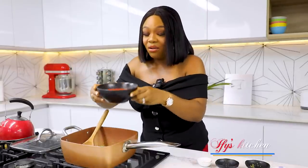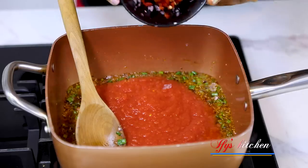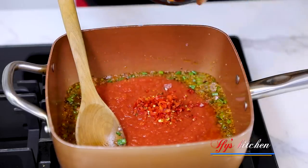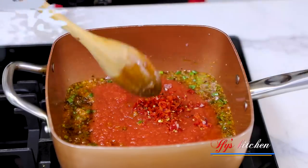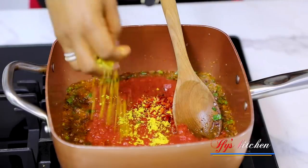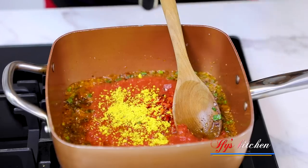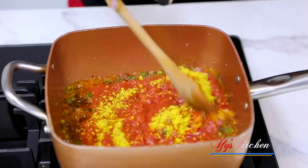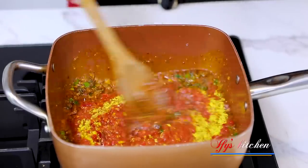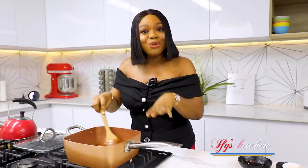Next, we're going to put in our crushed tomatoes. Add as much or as little scotch bonnet peppers as you like — it all depends on how much you love your heat. Go ahead and give everything a good mix and let this beautiful sauce fry. I'll show you the next step after.